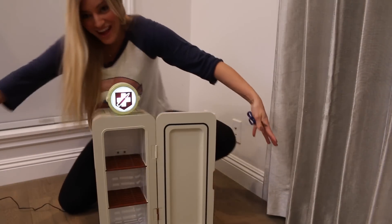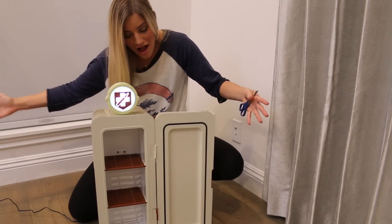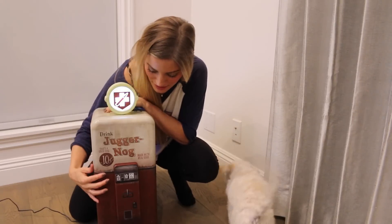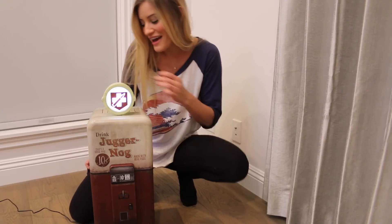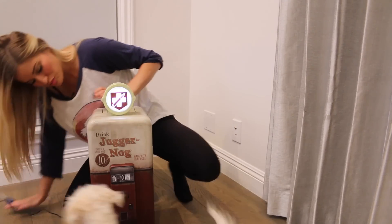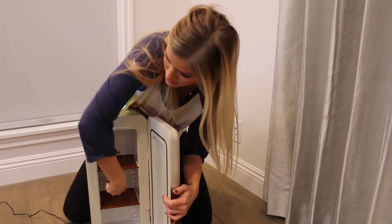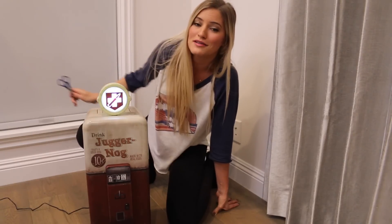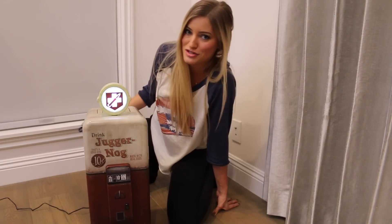Oh my God, I love it. I'm so pumped for zombies, I'm going to lose my freaking mind. Well, there you guys have it. This is the awesome little fridge that comes with the special edition of Black Ops 3. This is so sweet. I'm so excited. I wonder if it's cold yet. I got to put my drinks in here. Not cold yet. I'll see you soon. Thanks so much for watching. Let me know what console you plan on playing Black Ops 3 on. Leave me some comments below and let me know what edition you guys got.